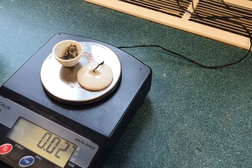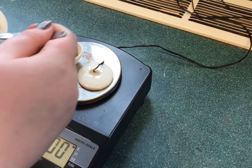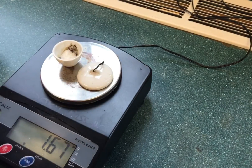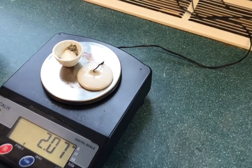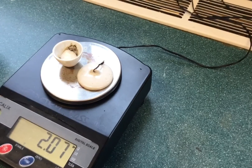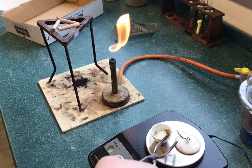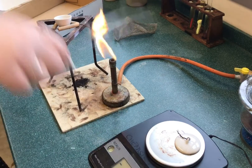We're then going to weigh out around 2 grams of hydrated barium chloride. The crucible is then placed on a Bunsen and heated strongly for around 5 to 10 minutes to try and drive off any water within the hydrated barium chloride.